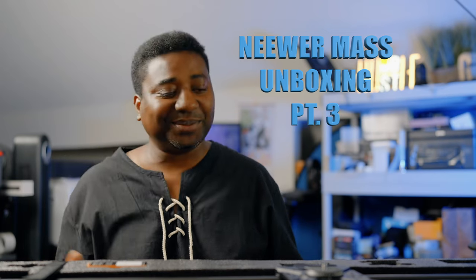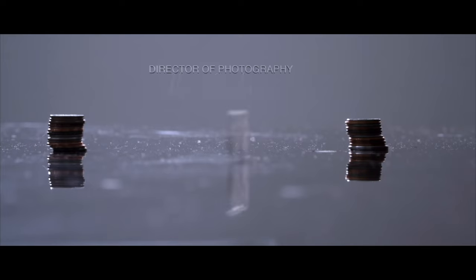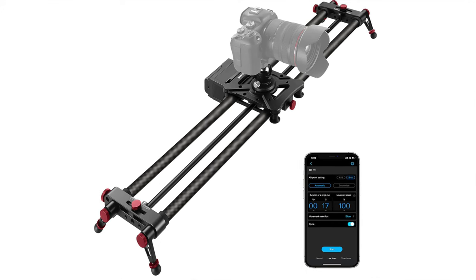Okay, here we are! This is a machine, oh my god, look at this!